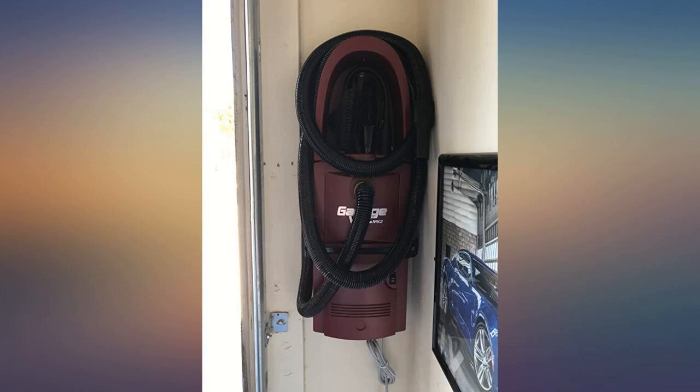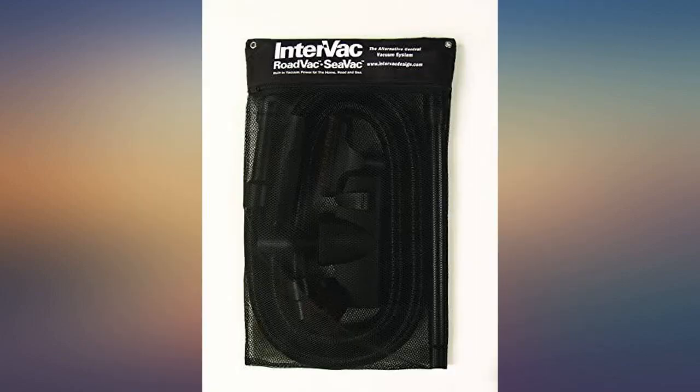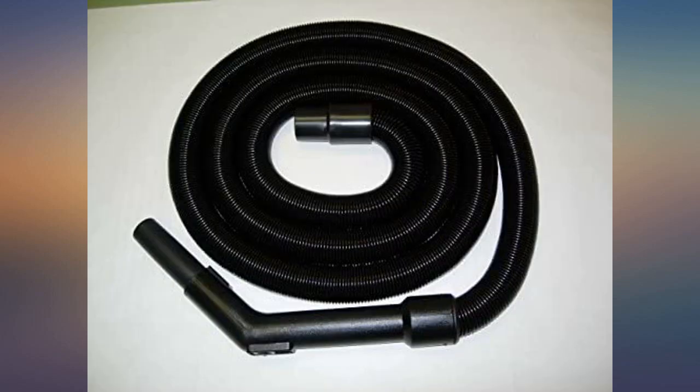One minute it's short and coiled up, and the next it's halfway across the room. Amazing. Personally, we'd recommend this unit to anyone needing or wanting something better than the old standard, clunky shop vacs of old.